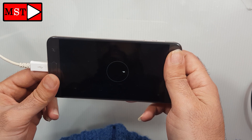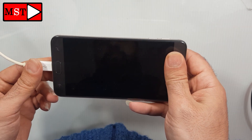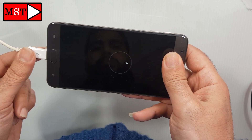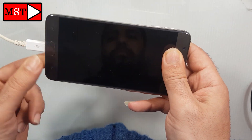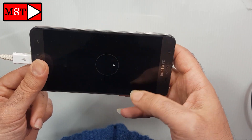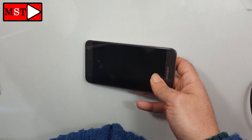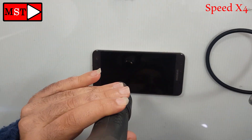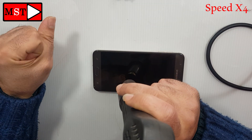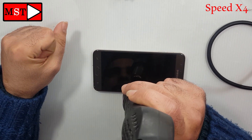Sometimes the device charges and sometimes it doesn't. To solve this problem, we need to replace the charging board. Now let's get started and fix that problem. Start using your heat gun at 250 Celsius degrees for every 30 seconds, and bring your plastic piece so you can push the screen without damaging it.